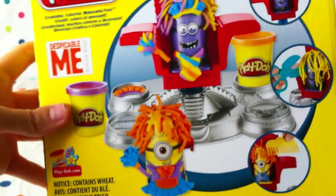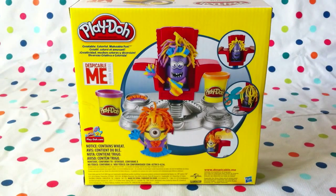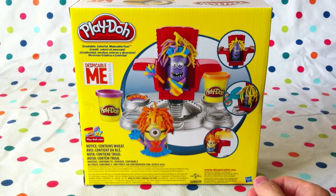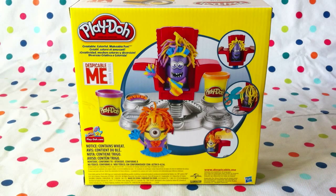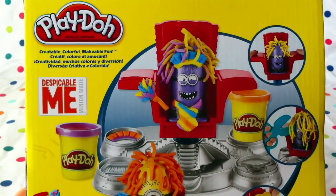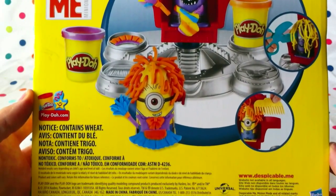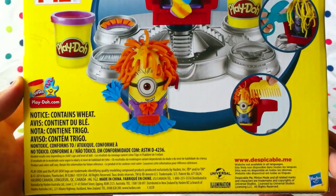Let's take a look at the back — an overview. You can see how they've been done up with the crazy hair. Kevin's got a tie on, and Lance has a head like a maid's uniform on. Take a close-up look: 'createable, colorful, makeable fun with Despicable Me minion made.' You can go visit the minions at despicable.me.